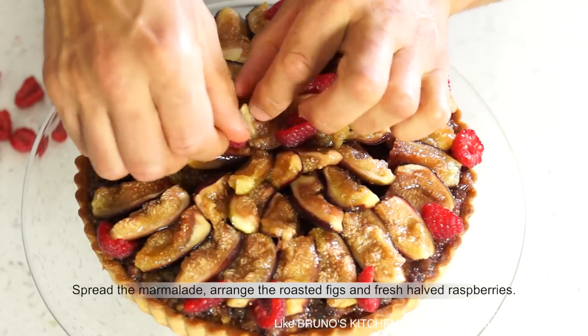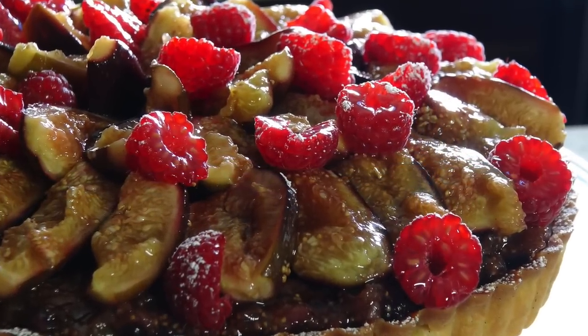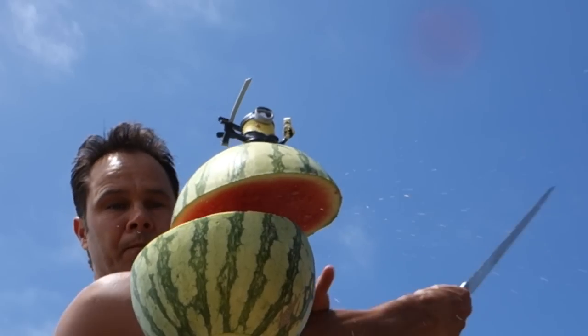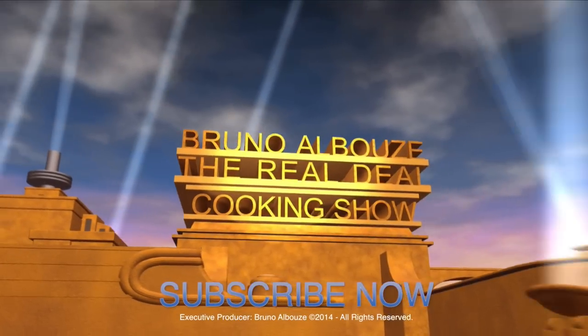I am Bruno Albus. Thank you for watching this episode — don't forget to subscribe. To be continued...